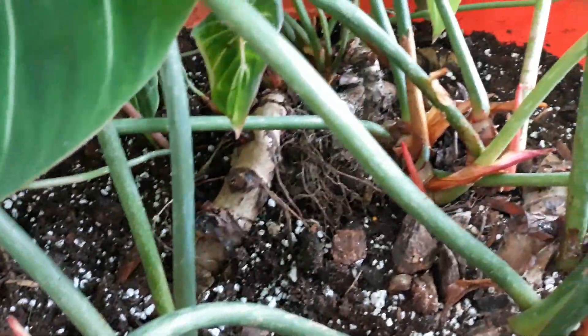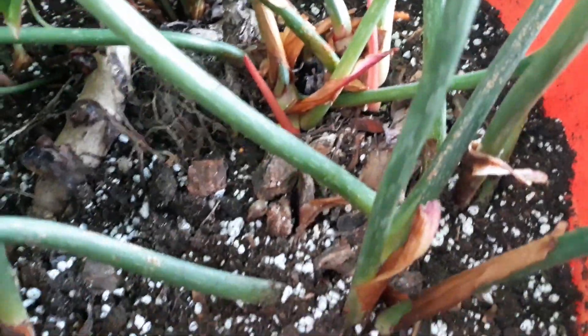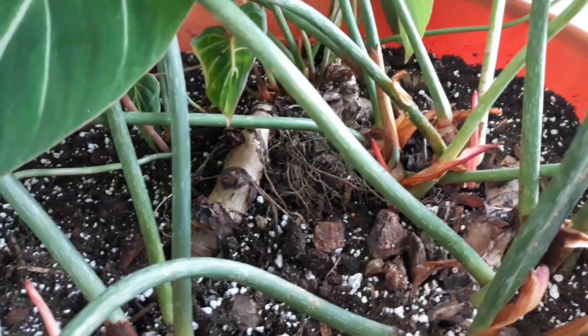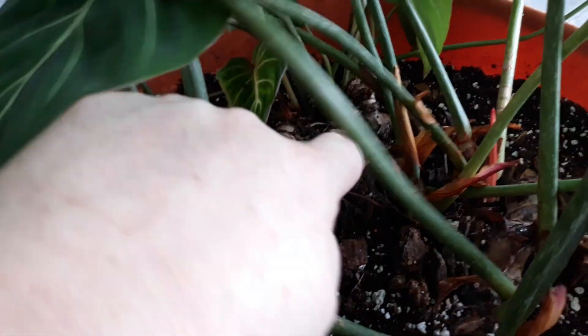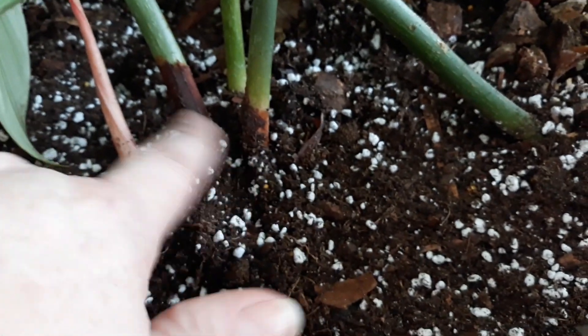I wanted to show you guys what the inside of these looks like when they're growing. This is the stolon, and it doesn't grow straight — it actually grows itself down into the soil just a little, pops a new leaf, and then it keeps running.